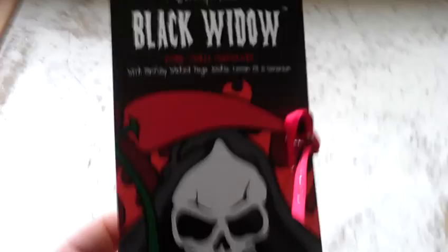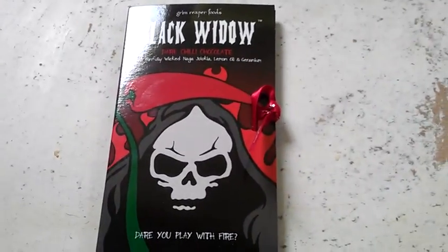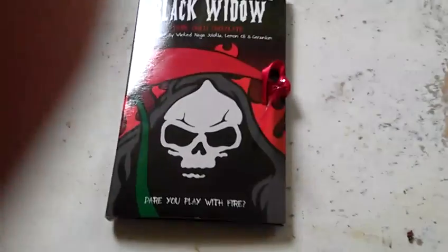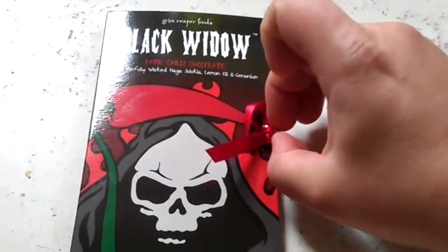And also we have the Black Widow. Now I've not opened this yet. I'm thinking about maybe trying to do a bit of a face-to-face video thing, but I'm not really up on all that video stuff, so I'll try and do a bit of an unpacking video as we speak. Let's see if I can undo it with one hand and film with the other.